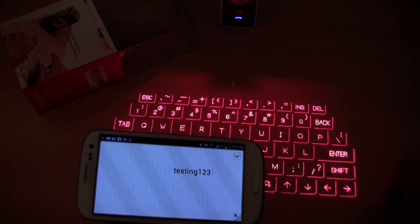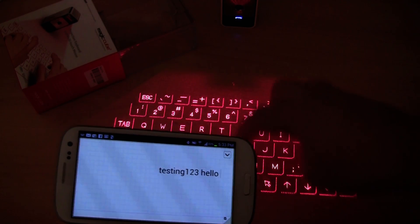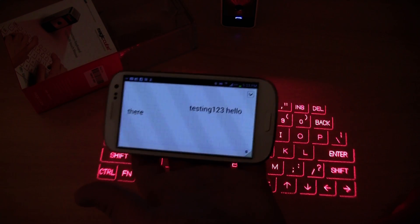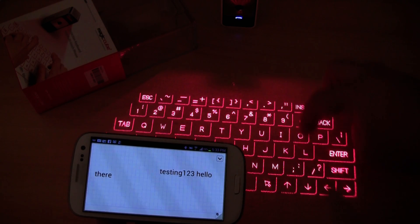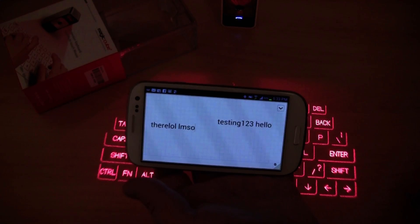It works very well, this keyboard. There is no trickery — I am not pressing anything on the screen. That is basically how the device works.